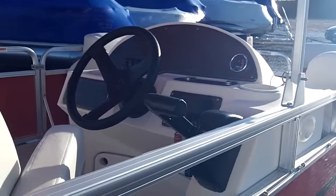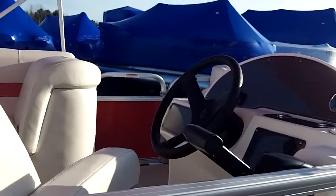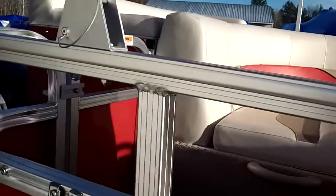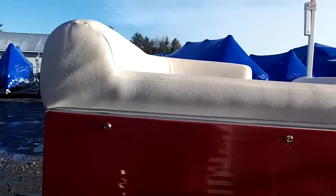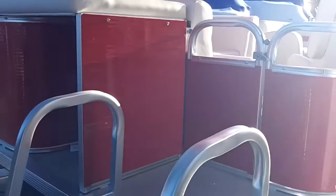Reasonably plain dash, but it's made to adapt to whatever you'd like. If you'd like a couple of gauges or a depth finder, you can add a stereo to this boat. It's got a flip-up area in the back with a little lounge pad, and inside that you're going to have two 6-gallon containers, so you have 12 gallons of fuel.